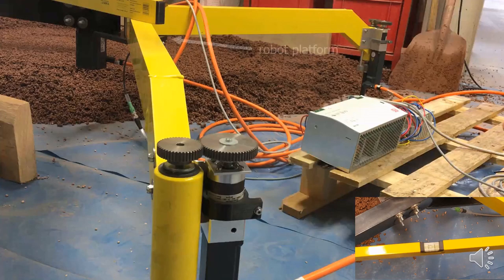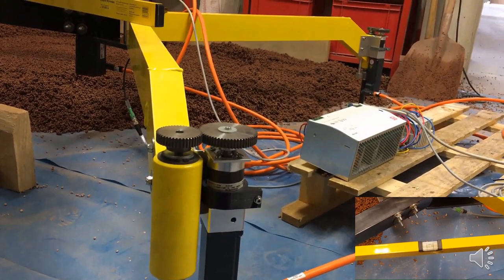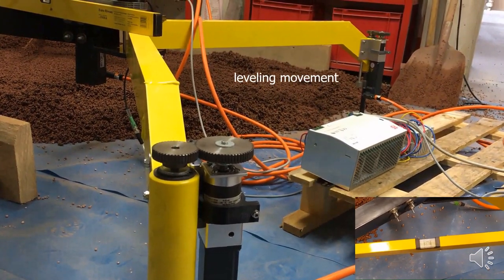The following test setup shows the robot platform during its leveling process. In the bottom right side, a water scale is filmed during the leveling. For this test, at first the platform is not evenly leveled. After the two defined movements, the leg position is estimated and subsequently the platform is leveled.